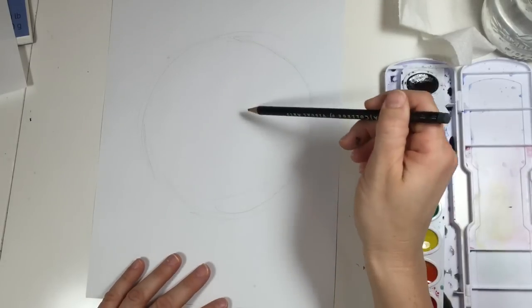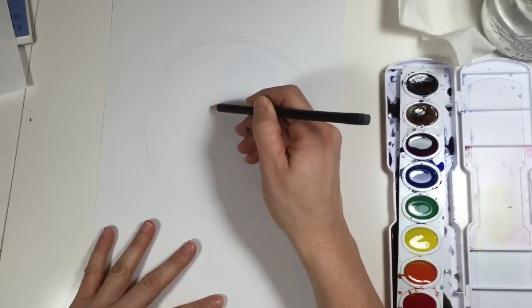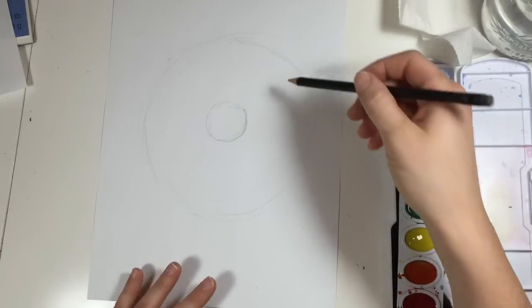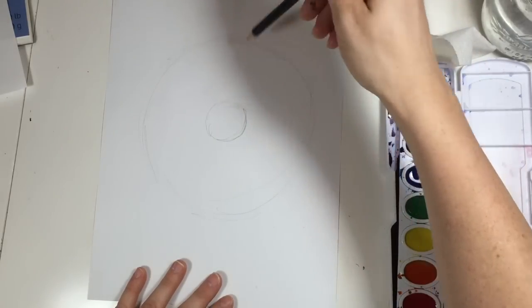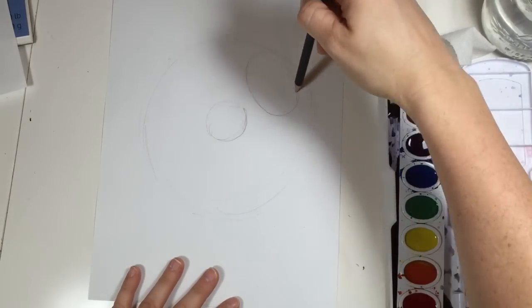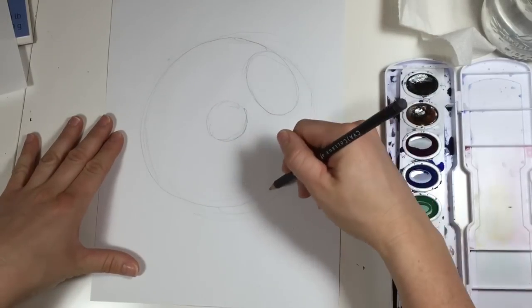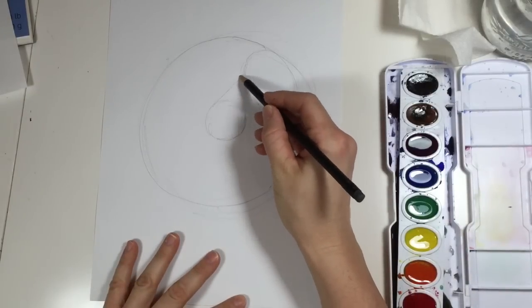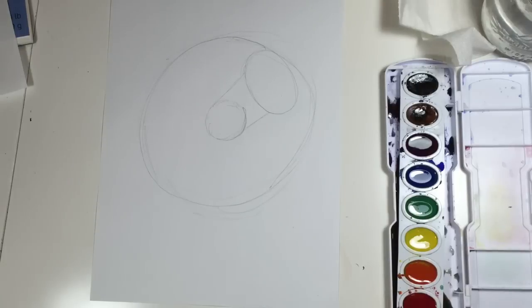After you've drawn your circle, you want to draw another circle in the middle that's smaller. And then off to the side, you want to draw kind of an oval that's a little bit bigger. So we basically have three circles — how easy is that? Anyone can draw it. Now you just want to bring a line up to that one.